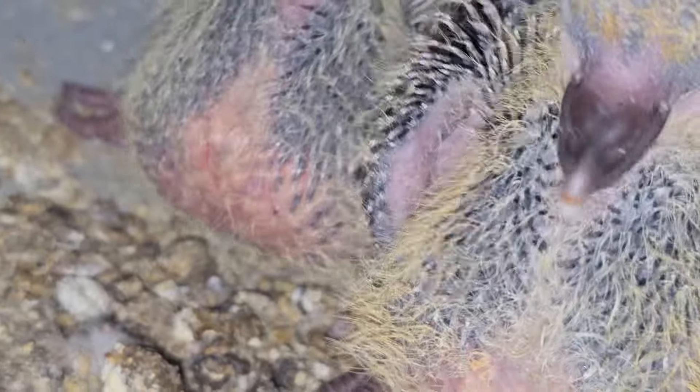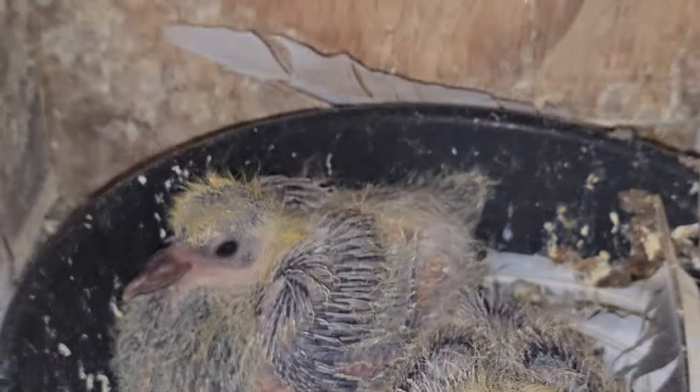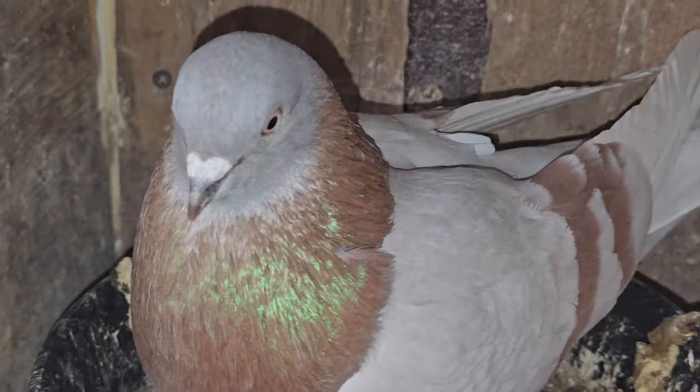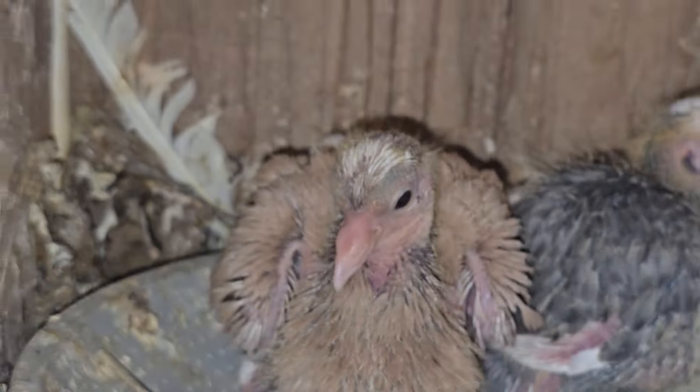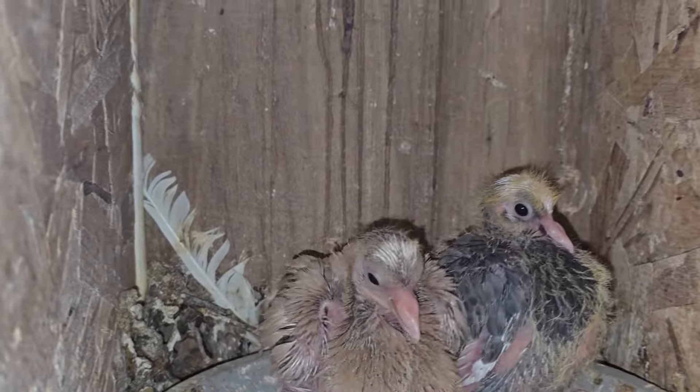Check it out — see the band, I'm just starting to band them up. Got a bunch of youngsters. I banded up 15 youngsters; these are not quite ready, literally a couple more days, still small. These are already banded up — how beautiful. Little babies here, 20-24 bands on there.